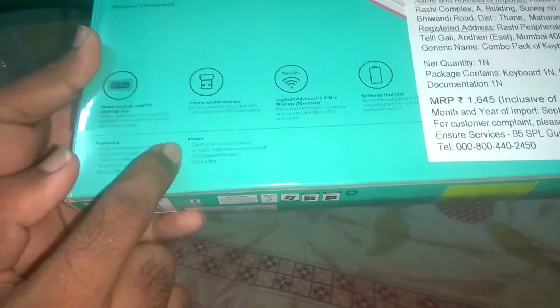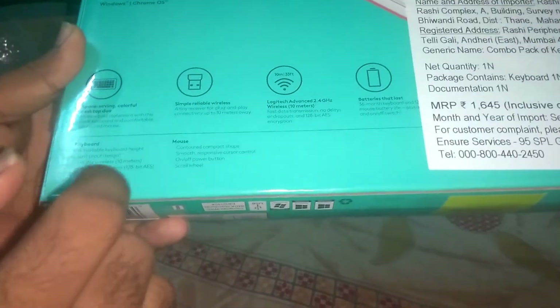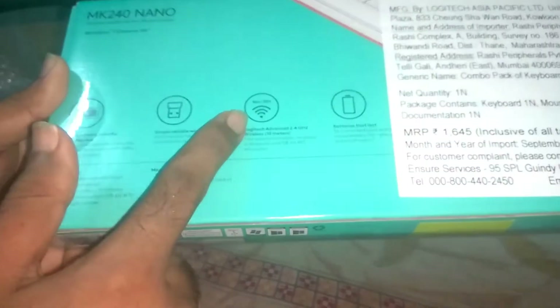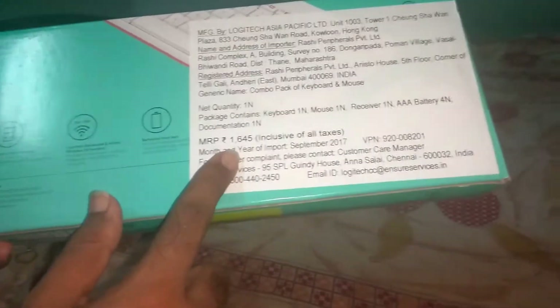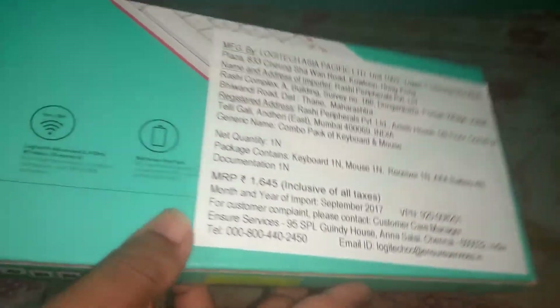It has been mentioned about the battery life — the batteries for the keyboard can last up to two to three years, and for the mouse it will be around twelve months, that is one year. Here you can see the price tag is 1645 rupees, but I got this for 999 rupees on a special offer.